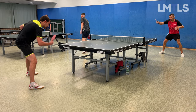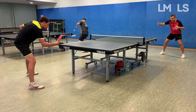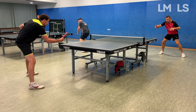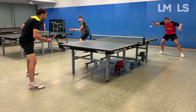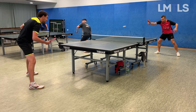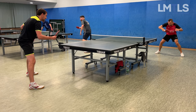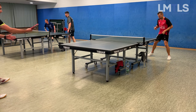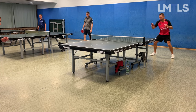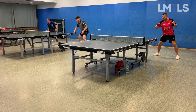Here you see my backhand topspin. I like my backhand topspin movement way more than my forehand topspin movement — it's quite stable with a pretty small movement, so less room for error. Janosch has a completely different backhand topspin movement; the camera perspective isn't perfect but it's very different, yet also very loose and relaxed.